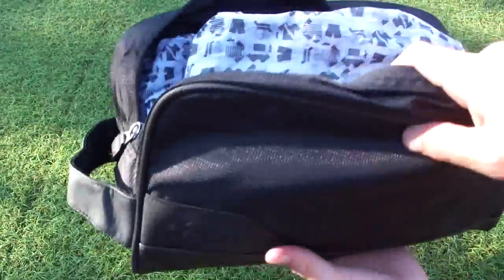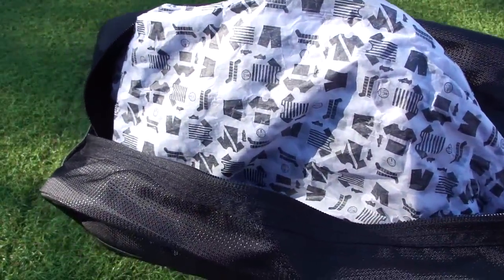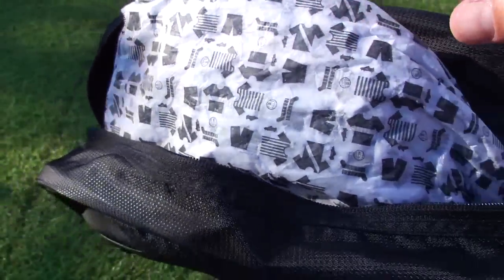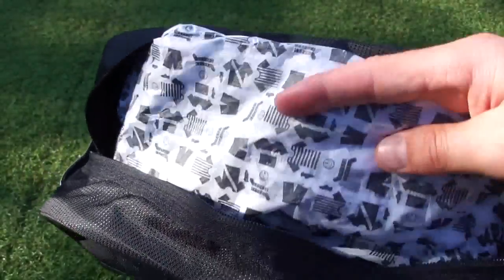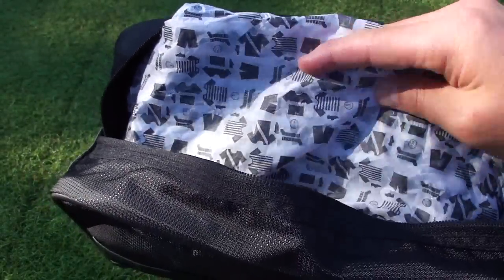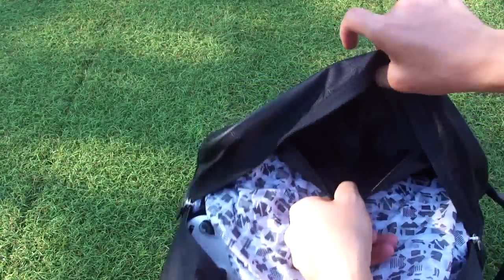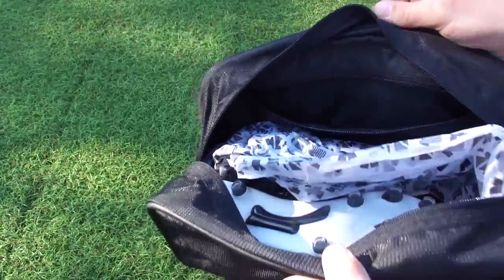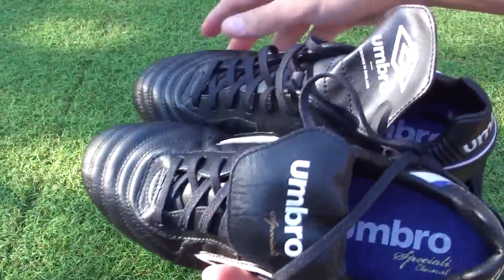First thing to note is Umbro have included this pretty cool wrapping paper, something they do at most releases. It features old school style jerseys and balls, and it adds a little bit of an extra touch to the release — you're not just getting a standard paper insert, there's something different about this one. Also worth noting, inside the bag there is an additional zipper for some extra storage.